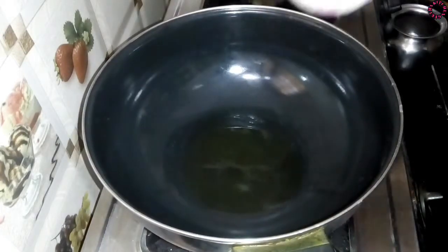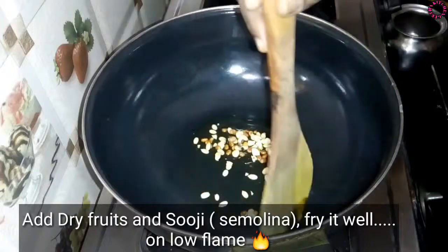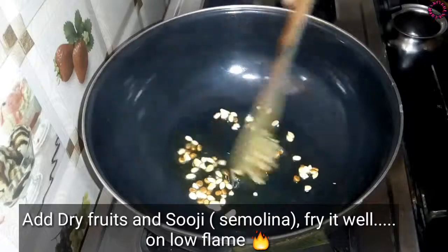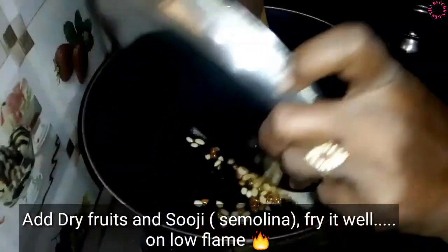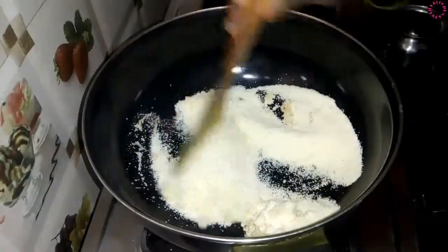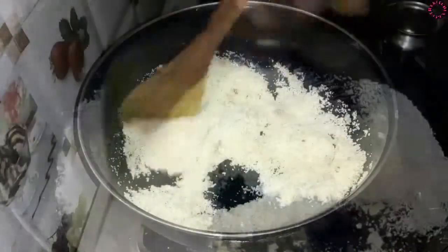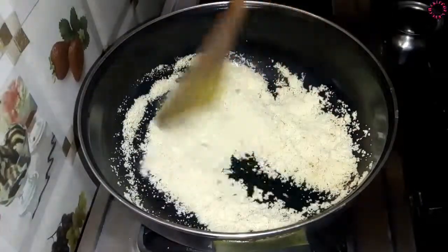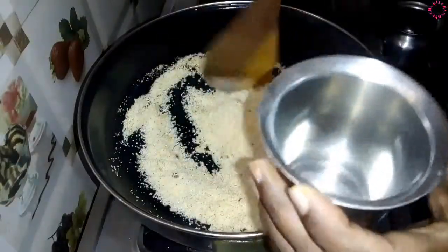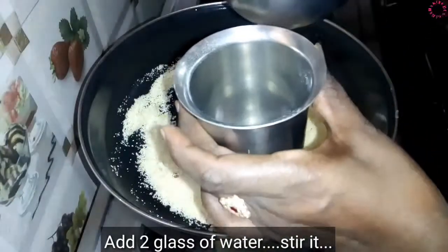I will cook dried fruits the same way. I am adding a little oil. We are adding a little oil and putting it in a cup of water, then placing it in a glass of water.